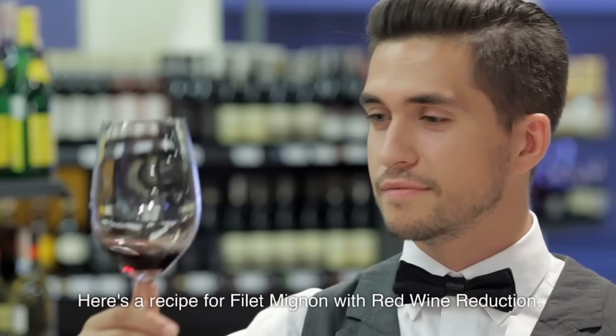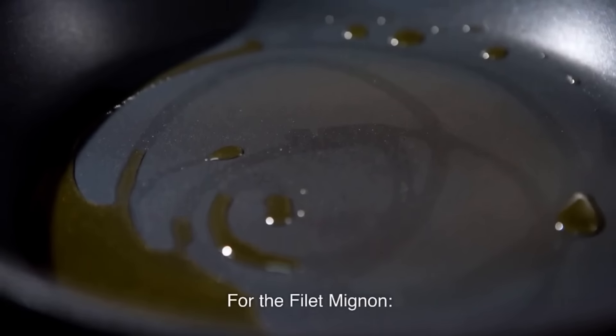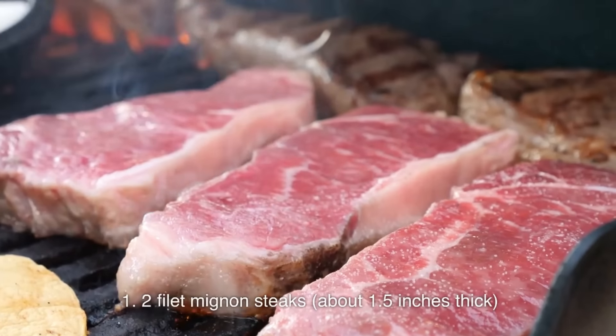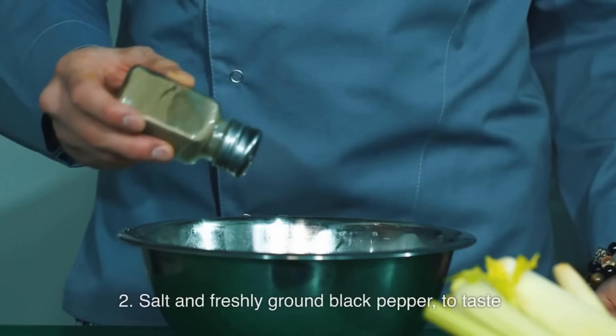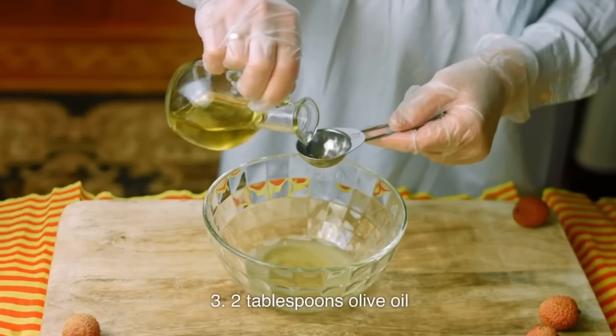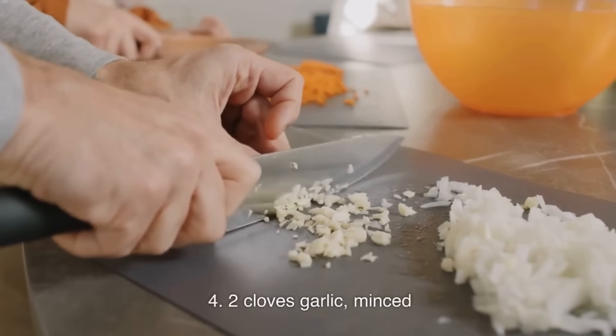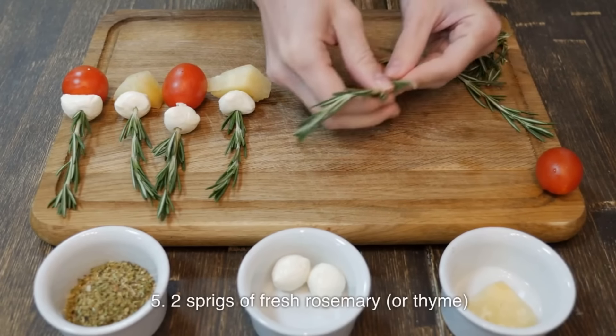Here's a recipe for filet mignon with red wine reduction. For the filet mignon: 2 filet mignon steaks, about 1.5 inches thick; salt and freshly ground black pepper to taste; 2 tablespoons olive oil; 2 cloves garlic, minced; 2 sprigs of fresh rosemary or thyme. For the red wine reduction sauce: 1 cup red wine (such as Cabernet Sauvignon or Merlot); ½ cup beef broth; 1 shallot, finely chopped; 2 cloves garlic, minced.